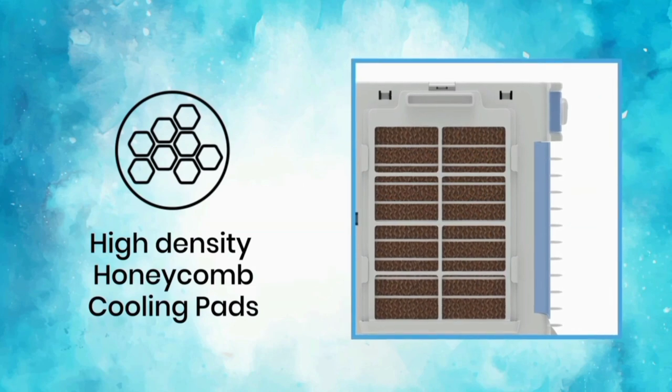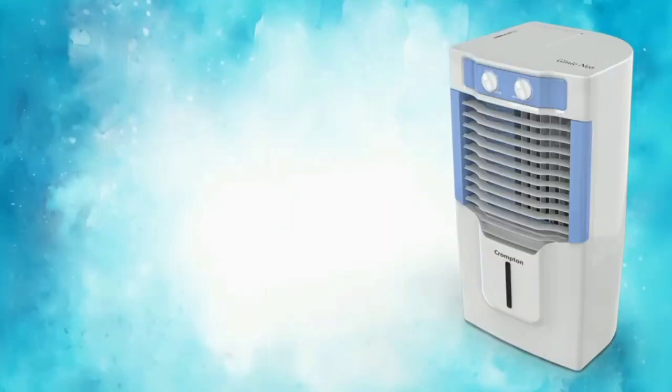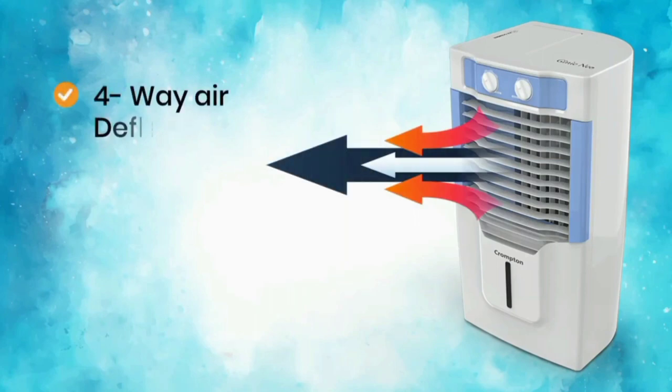Here are the special features. First, you have a 4-way air deflector. With this air cooler, you can use this 4-way deflector to direct airflow in multiple directions.